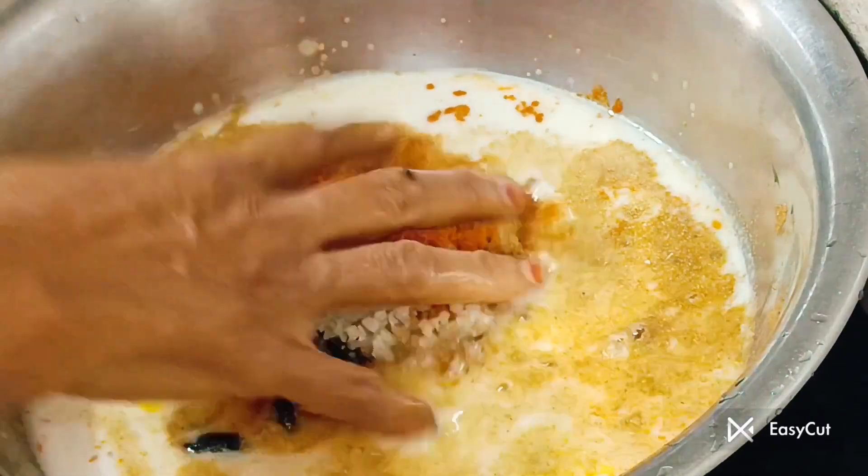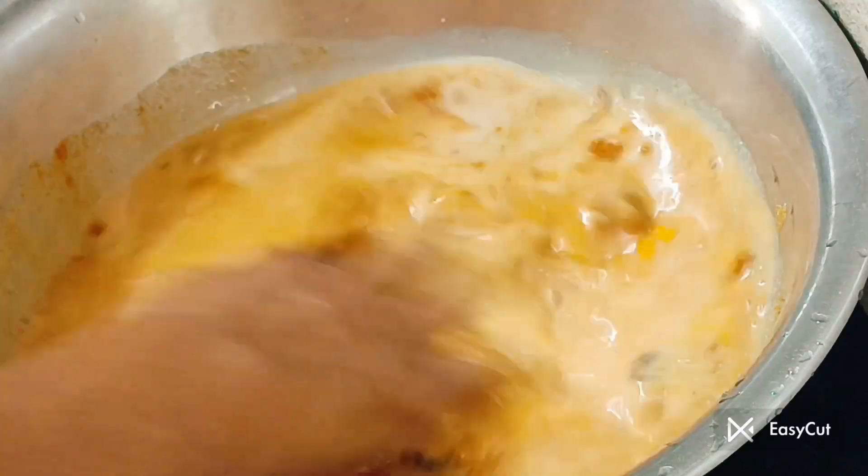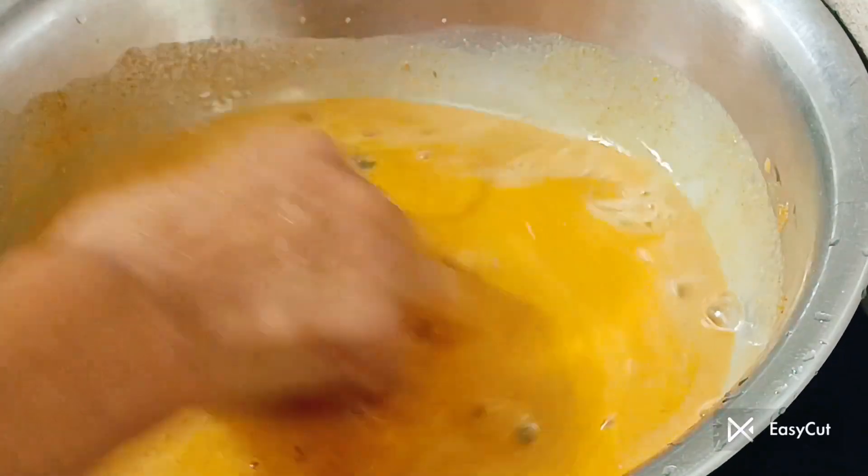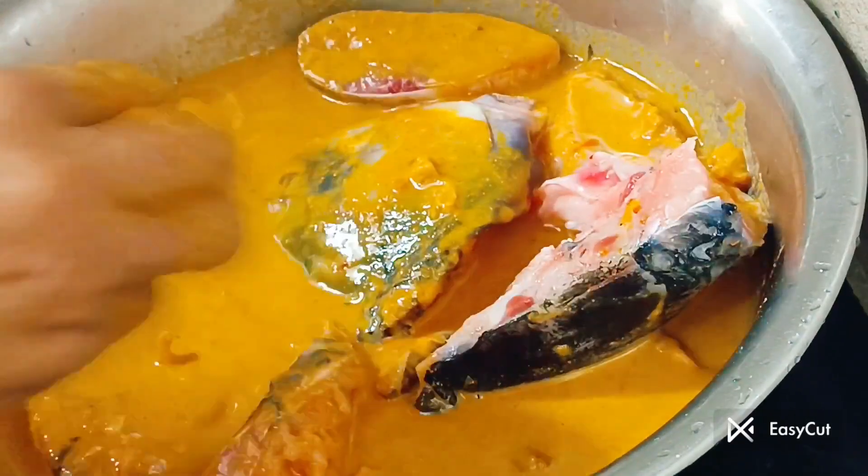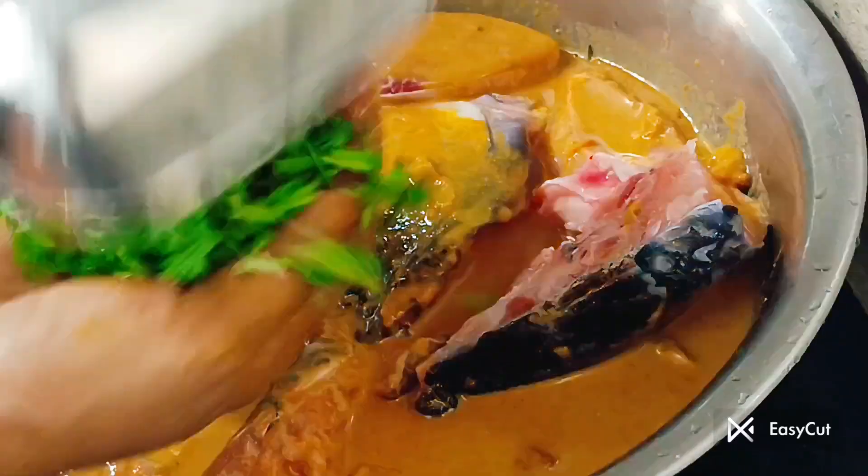We need to make all the dish the same. You're going to make all the dish we need and make them the same. Once we have it, we will continue.